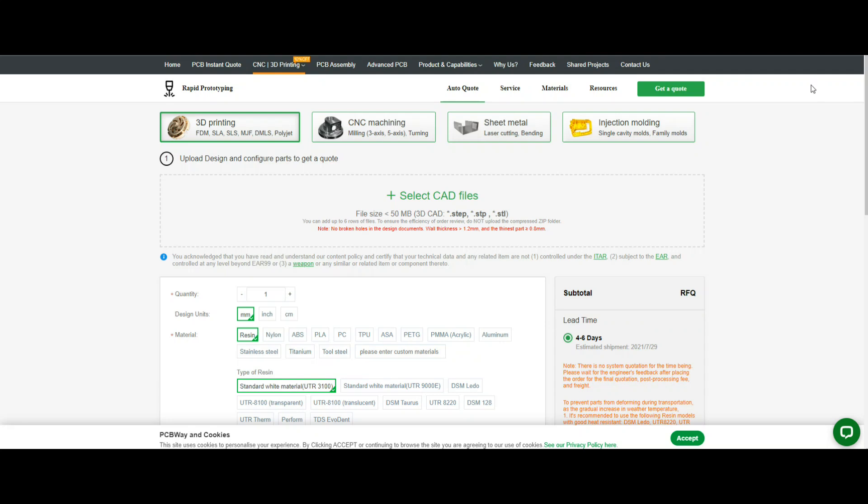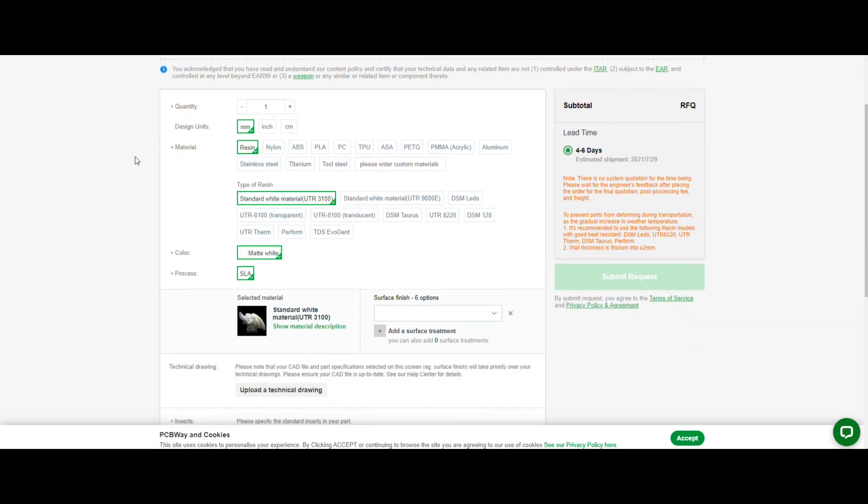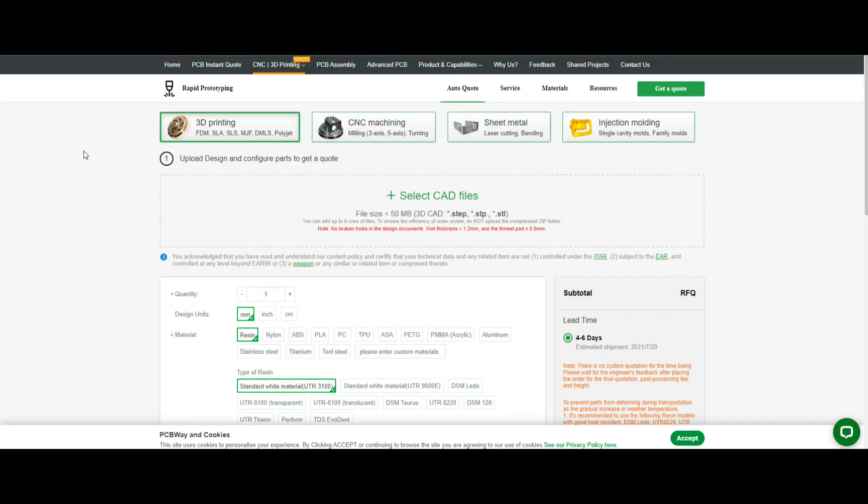Hey, what's happening guys? Today I've got something a little bit different for you. This video is sponsored by PCBWay. Now if you've been following me for a while, in some of my PCBWay videos I've mentioned that they do 3D printing as one of their different rapid prototyping services. All you have to do is send them your CAD file — I send them an STL file — pick the material you want it out of, and they can print it.